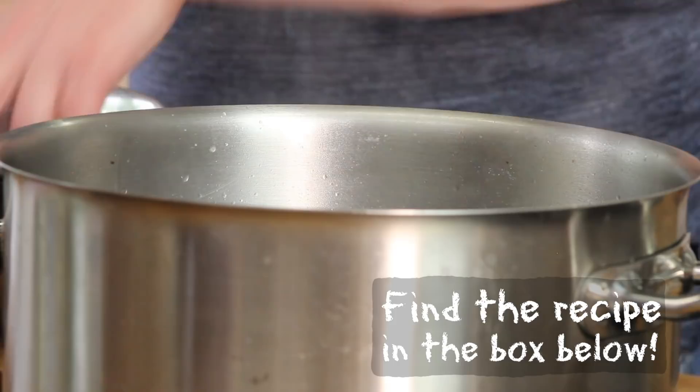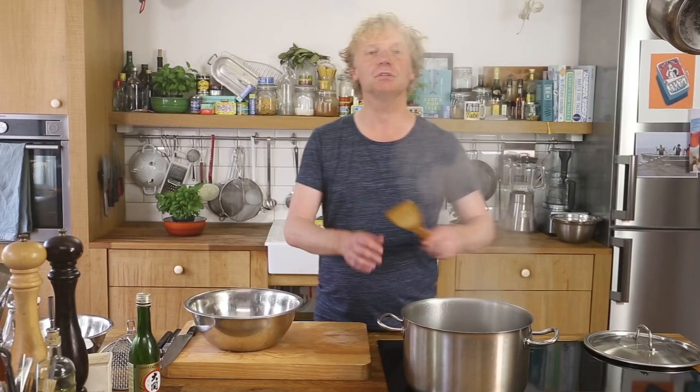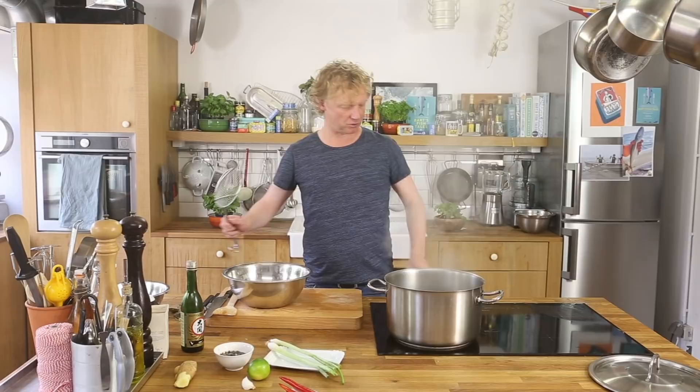Now, very important — I've got it on high heat. I'm going to cover the pot because you don't cook mussels, you steam mussels. You create steam. It will take maybe three, four, or five minutes until the mussels are open. As soon as the mussels are open, they're ready. Give it a stir every once in a while.